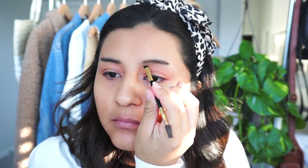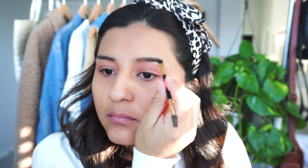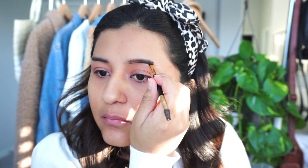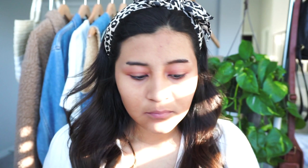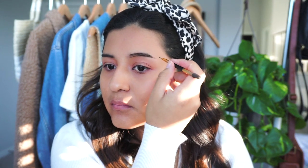I'm going to go ahead and get started with my eyebrows. As you guys can tell, I actually shaved the ends off a couple days ago and I completely regret this because I didn't have a good brow gel to use, so I'm using a really crappy one. All the products I use in this video will be linked down below.